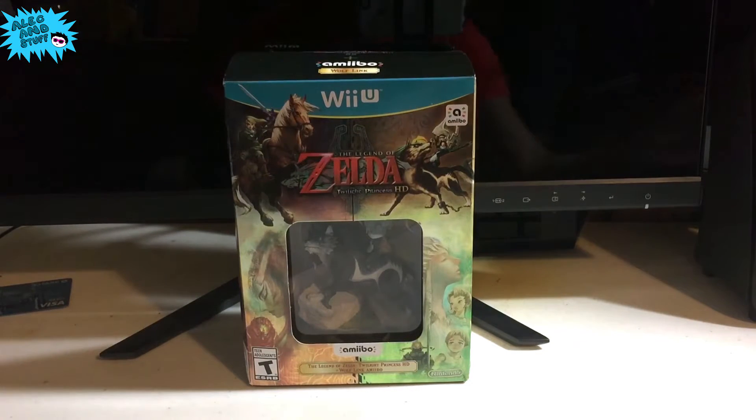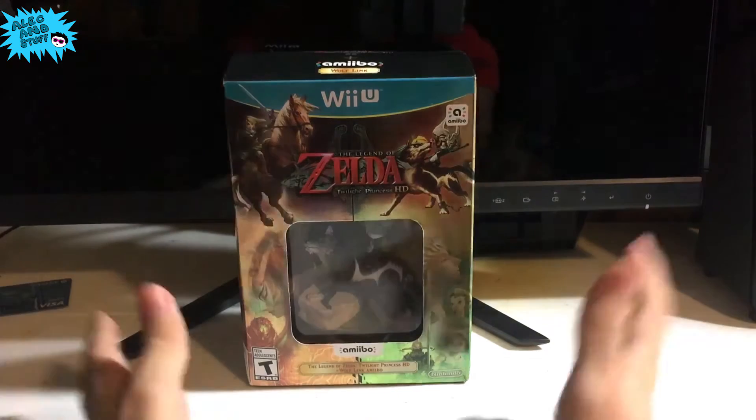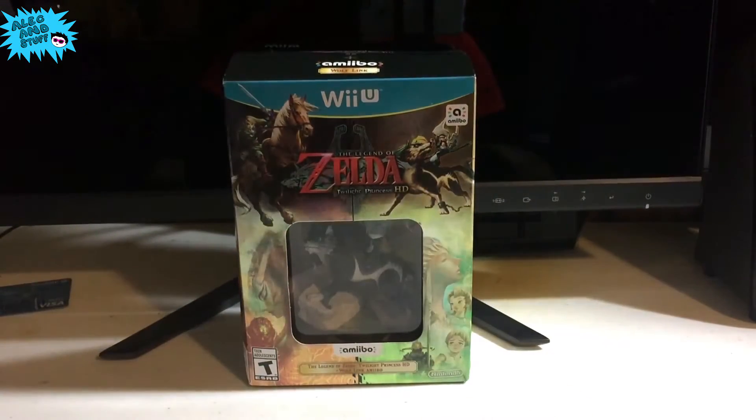Hello, everybody! How's it going? Alec and Stuff here. And today is a really exciting day because the mail came in today and we have received The Legend of Zelda Twilight Princess HD.